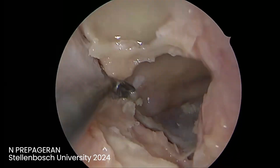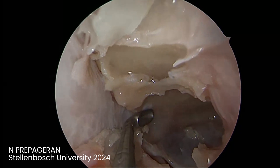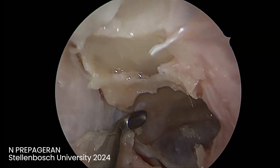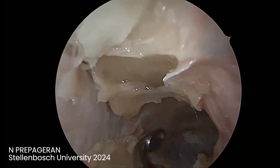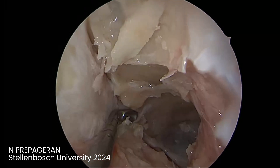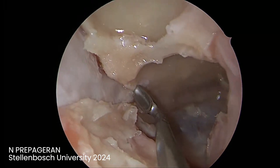Now we are going to decompress this bone that is stuck. Remember, when you do this it's very easy to injure your endoscope, so you have to be very careful. You can see how far I'm keeping my scope. There's a very thick piece of bone here.